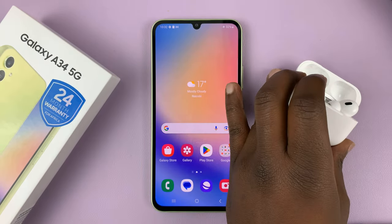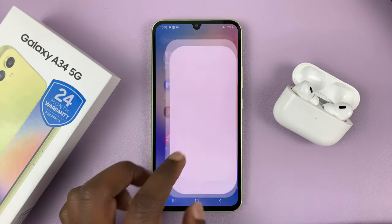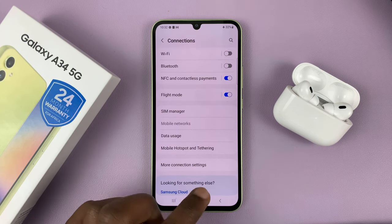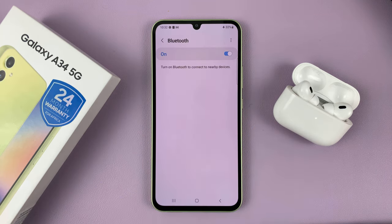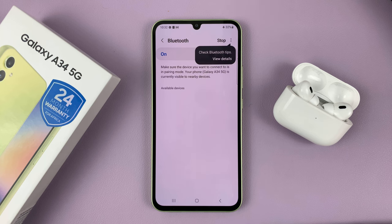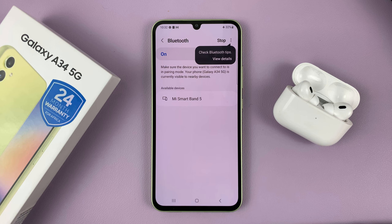When that light is blinking, go to your phone's Bluetooth settings. Go to Connections and then go to Bluetooth. First of all, make sure Bluetooth is enabled and scanning. Currently it's scanning as you can see. If it's not scanning, you can tap on Scan at the top.